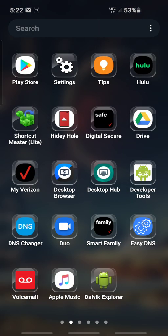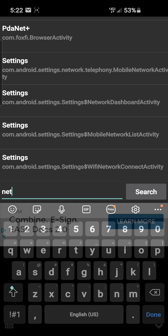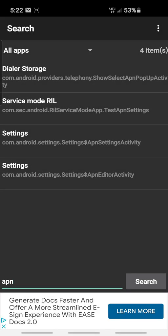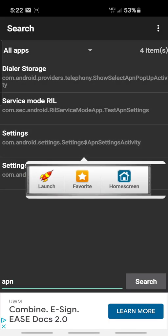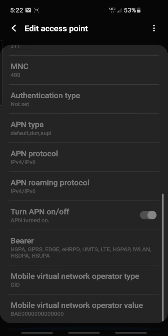Basically what you want to do is get Shortcut Master, which a lot of people probably already have if you got this phone. You want to type in APN, and obviously if you click it first, it's just going to bring up the regular APN — this is all you get, you don't get to do anything.